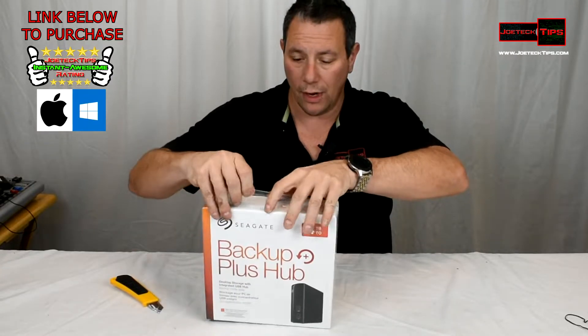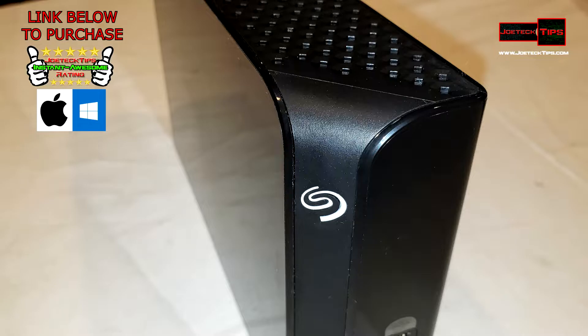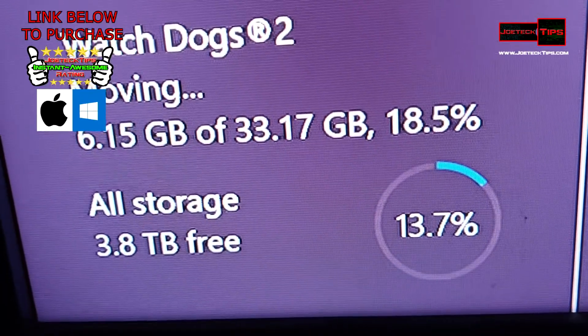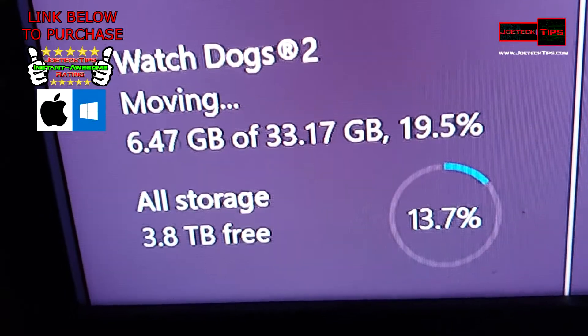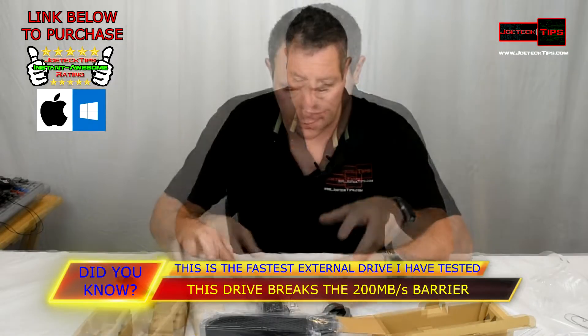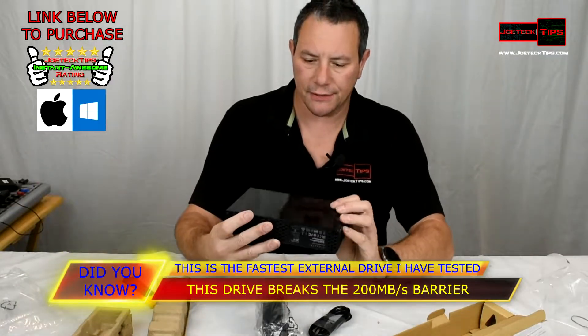Let's do a quick unboxing — let me get my knife. This is something I've been wanting to do for my son for a while. The hard drive itself is not that big. We will be checking out performance on the PC as well. The power supply is 12 volts at 3 amps — that's substantial, and that's for the hub. It also comes with a traditional USB 3.0 cable that goes to the back of the hard drive. The drive itself has a really nice finish.